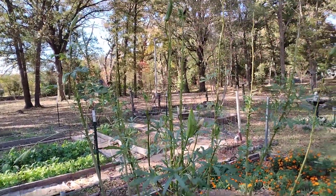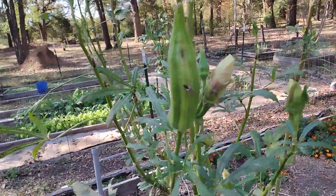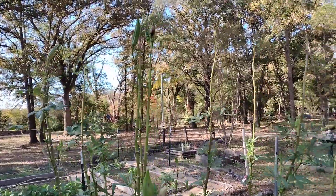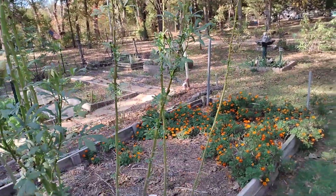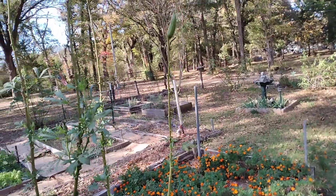Still getting okra quite a bit. Got some blooms. I'm letting the okra go to seed because I need more seed — I have quite a bit of okra seed, but I'll always take more.